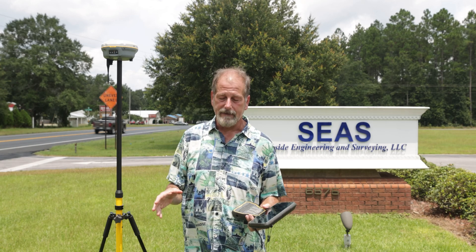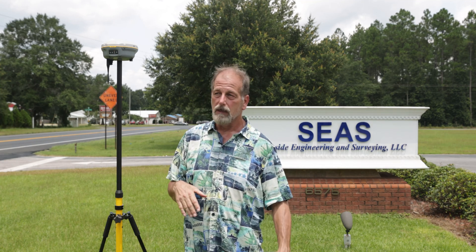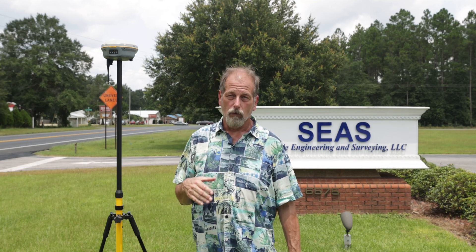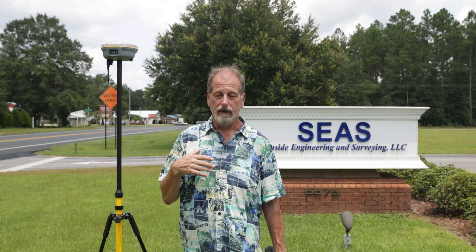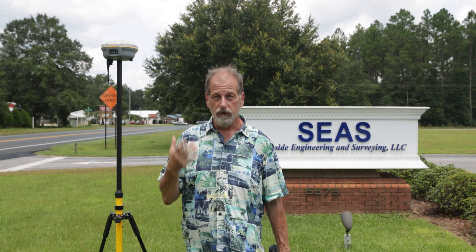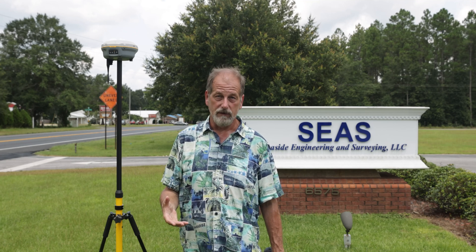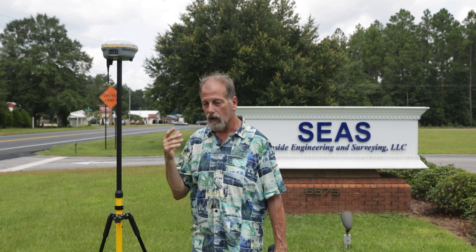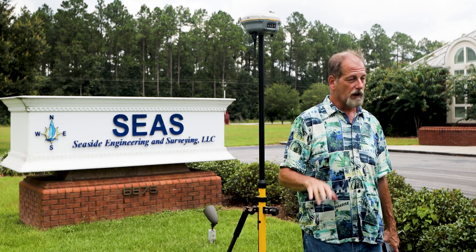I do want to mention that I've heard comments — some of you think I'm getting sponsored by Trimble. Not happening. Even if they wanted to sponsor me, I probably wouldn't let them, because I can't be open and honest about the Trimble equipment if somebody's paying me and telling me what to say. Seco was nice enough to send me some equipment so I can do some videos.